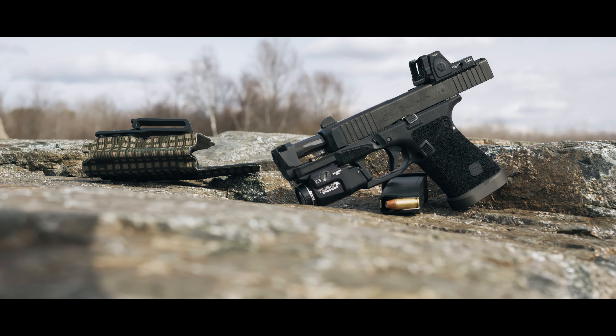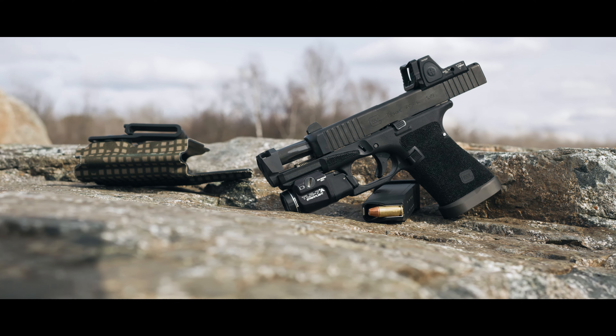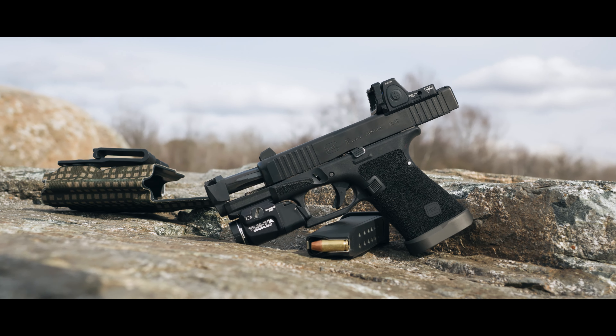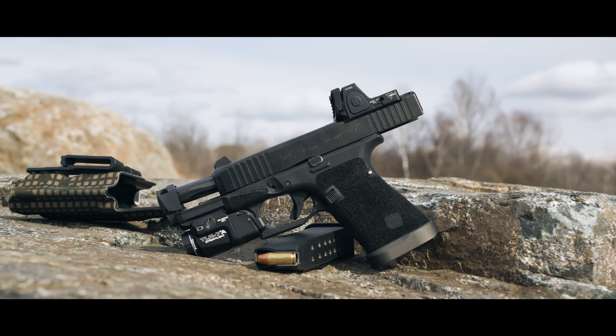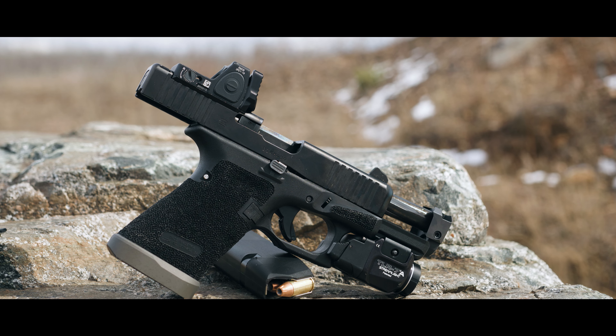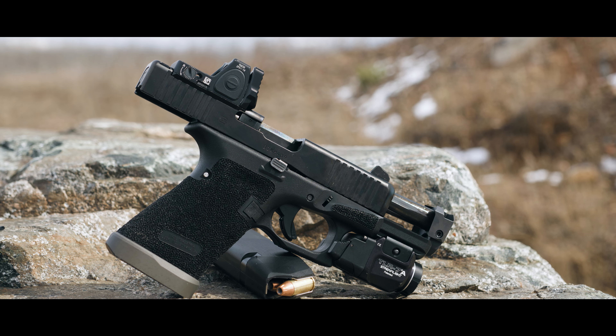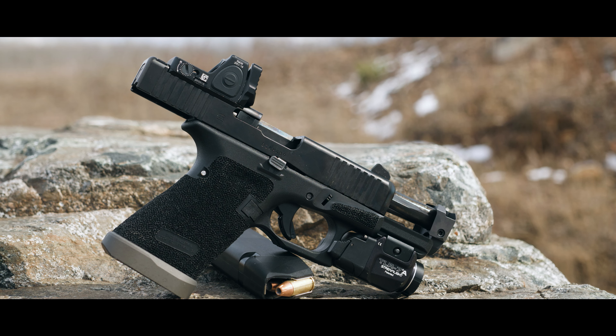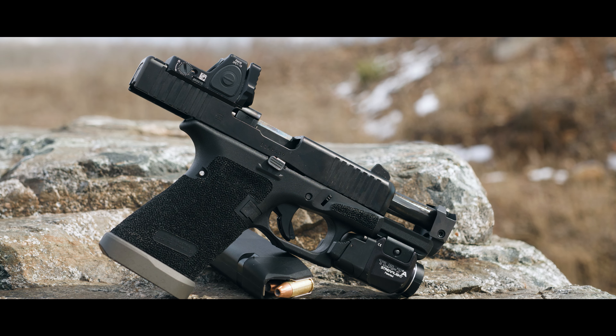Taren Tactical did a full wrap stipple on the frame, added textured accelerator cuts, a single undercut, and also reduced the profile of the back strap. This is a very aggressive micro dot texture and I love it. I'm a fan of the really sticky and gritty textures. Having that gun lock into your hand and knowing it's not going to move — that's very appealing to me.